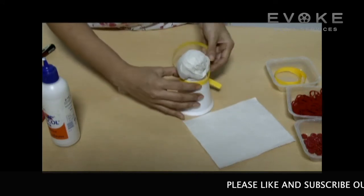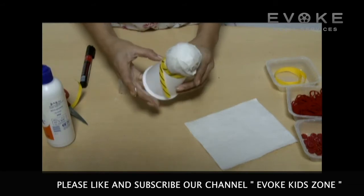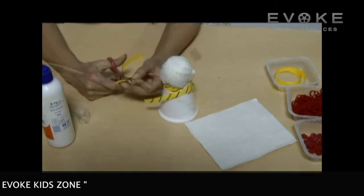Wrap the strip on the glass like a scarf. Make eyes with a marker, then cut and paste them on the face.